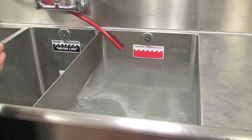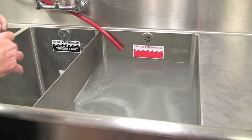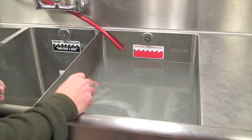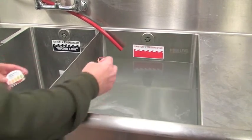I'm going to recheck the sanitizer, make sure it's correct. As you notice, we've let the foam dissipate and let the solution come to room temperature, as close to 75 degrees as possible. That will make the tape read correctly.